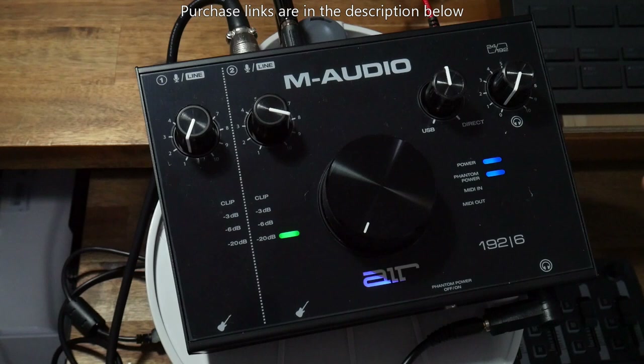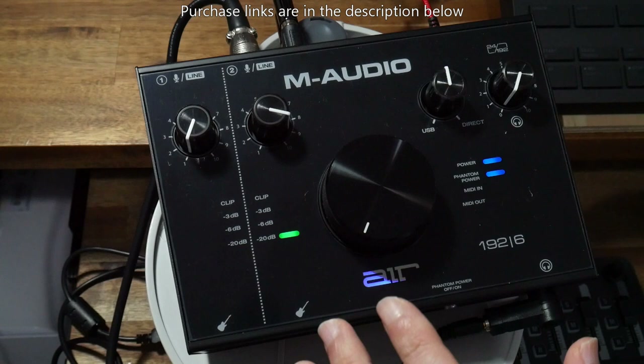Next I'm going to show you a sound comparison between this interface and my previous interface, the Behringer UMC202HD, and you can decide which sound you prefer. Hi, this is a sound test of the M-Audio Air 192|6 USB audio interface using the Marantz MPM1000 condenser microphone. Hi, this is a sound test of the Behringer Euphoria UMC202HD USB audio interface using the Marantz MPM1000 condenser microphone.